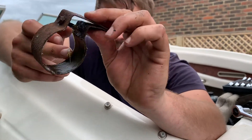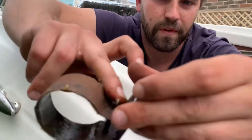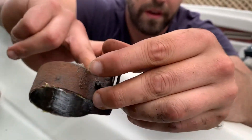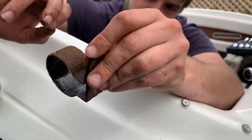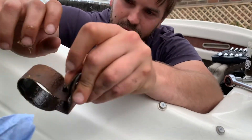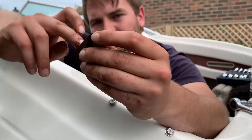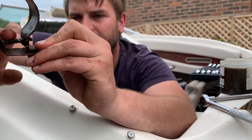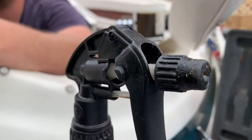We'll also spray on the threads with the bolts as well, to help protect the threads so you can actually undo it again if you need to. Then we're going to reassemble it and spray the whole outside with the marine spray or Moto spray.